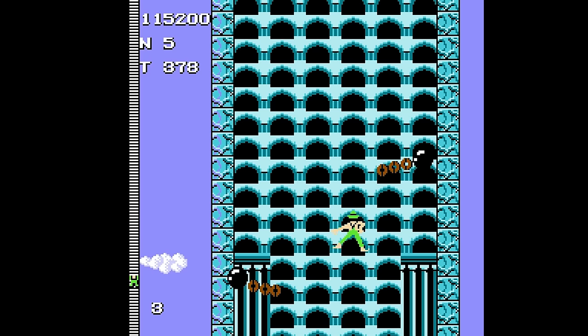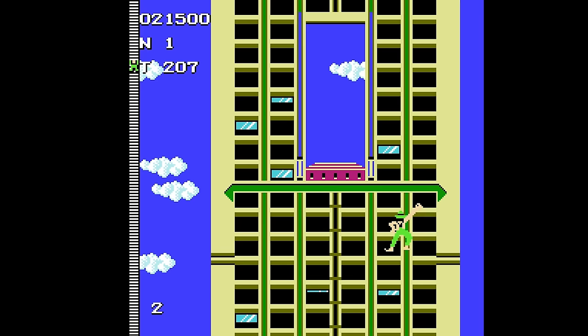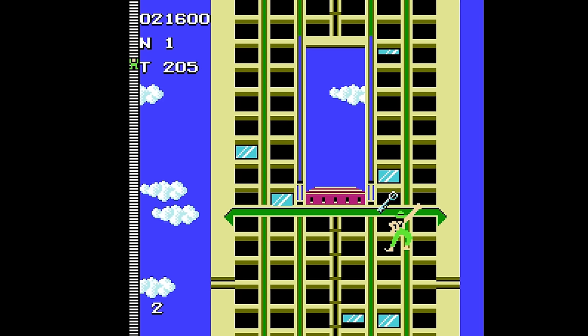Surprisingly, the Famicom version of Crazy Climber has a lot more going on than I realized. To truly beat the game, you have to complete all eight normal stages, but also uncover a series of four special stages. Almost every building has a secret key hidden along your path to the top. If you can find and collect the key, a secret door will appear that takes the climber to a platforming stage — and you only get these in the Famicom version.